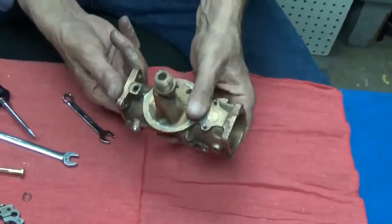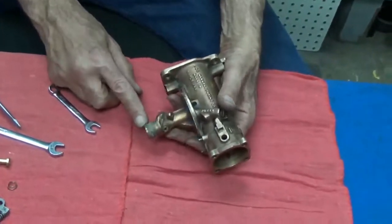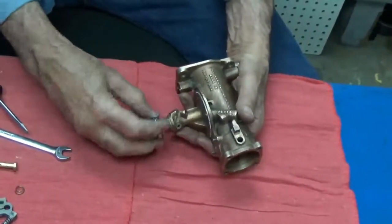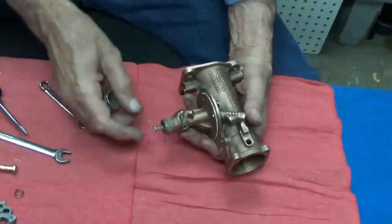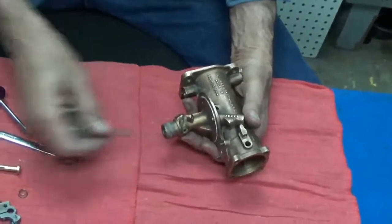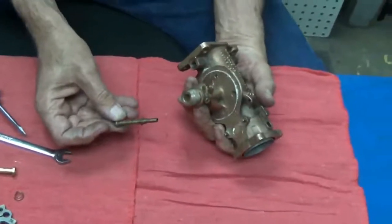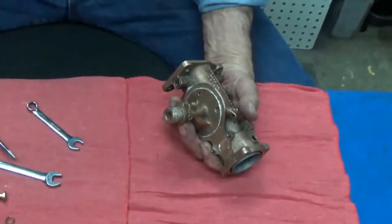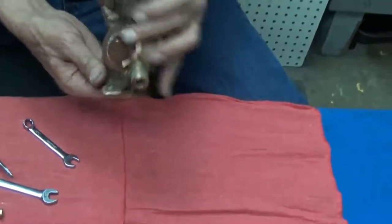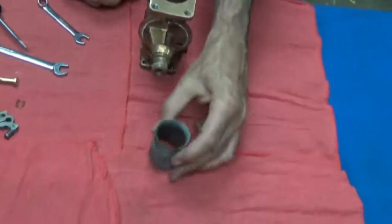The next thing is the emulsion tube. The emulsion tube is held in place by this nut which went on here and a spring under it. When the spring was in place and the bowl was in place, this nut held that emulsion tube in there. Now we want to take that emulsion tube out — it fell right out the bottom. The emulsion tube holds the venturi in place. Now we can take the venturi out of the body, and there is the venturi.